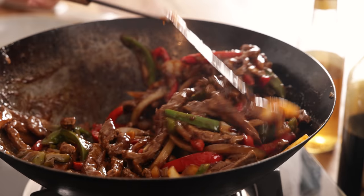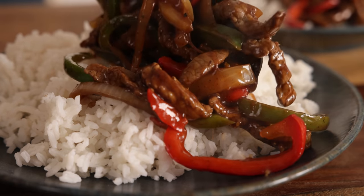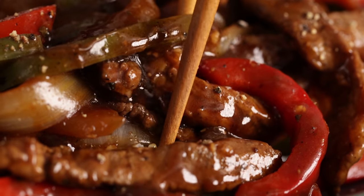Black pepper and beef go so well together, and in this Chinese takeaway inspired black pepper beef, the pepper lifts the dish and gives it a background warmth without the need for any chillies. We've got tender beef and vibrant colourful vegetables all enrobed in a rich savoury sauce.